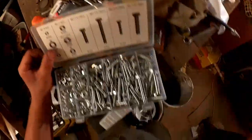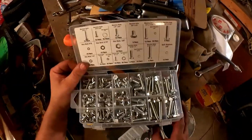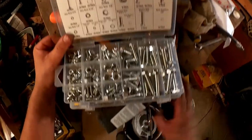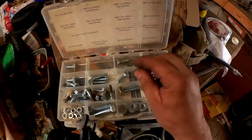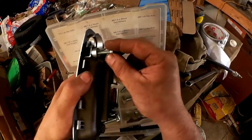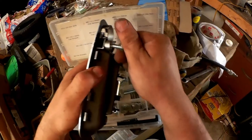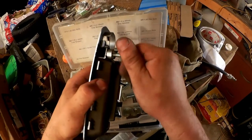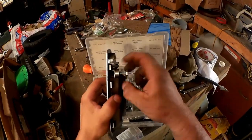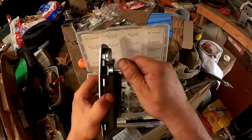These bolts are all too long, and these bolts are all too American — and long, and no help here. Except that we now know we're looking for a six millimeter by one, by shorter — like eight millimeter ideally.